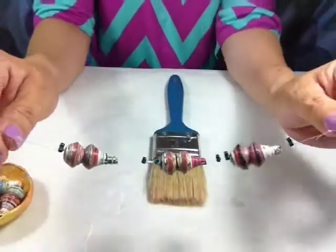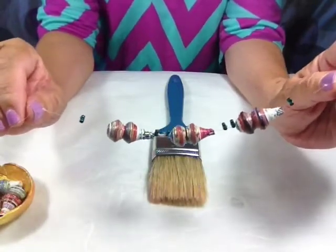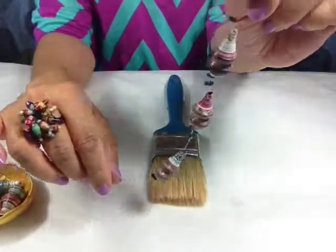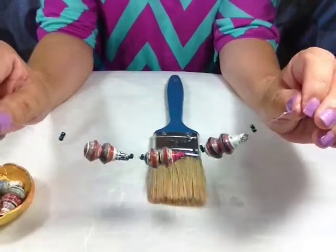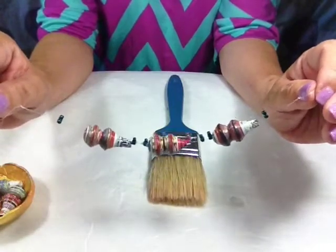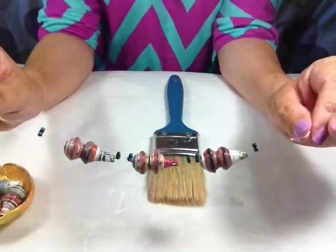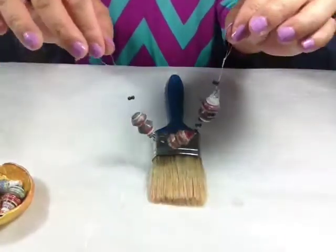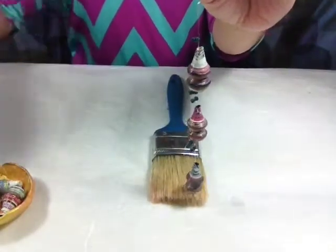So there's your pagoda beads. I would dip it maybe 2 or 3 times and then you're ready to do whatever you like with your beads. I'm going to have a video — I should have the link down there — on how to embellish these pagoda beads. They are so cool. I hope you learned something new today. Till next time, thanks for watching.